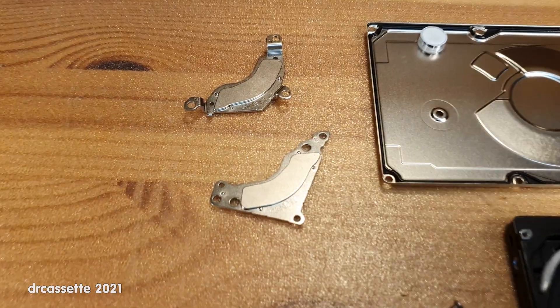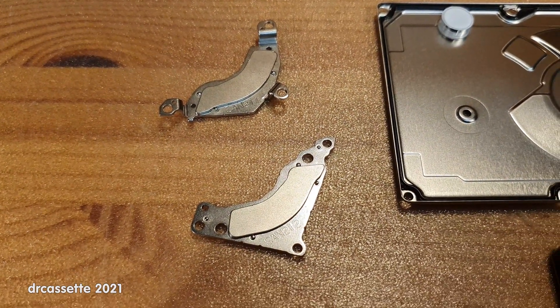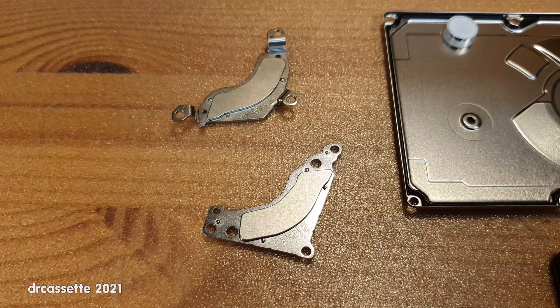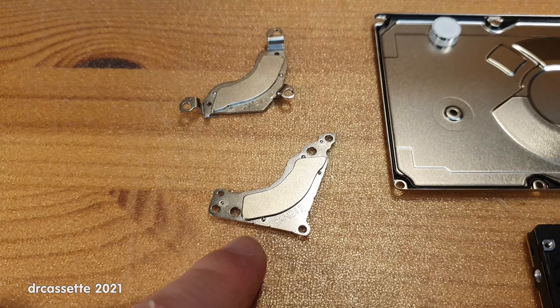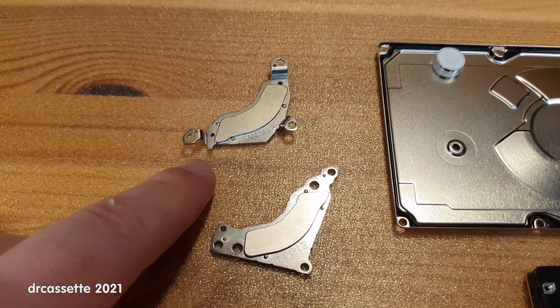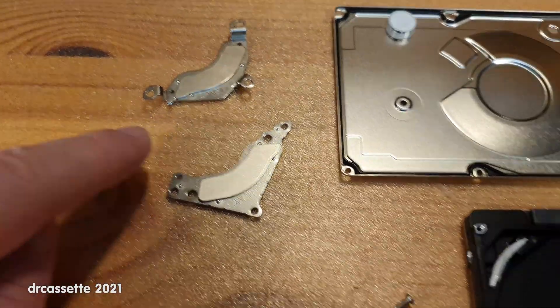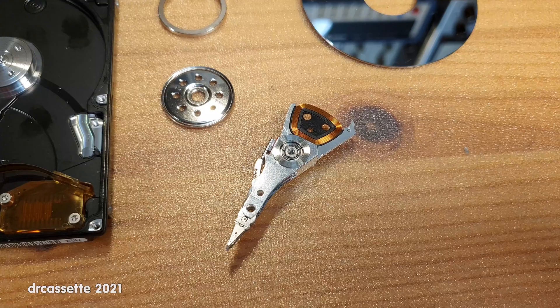And of course over here we have the most interesting parts — the magnets. The top magnet right here, that's never a problem to get out. Depending on the hard drive, the bottom magnet can be a bit more challenging to get out because the magnetic pickup arm is in the way.